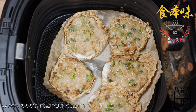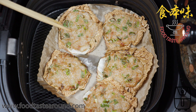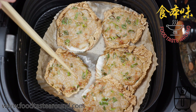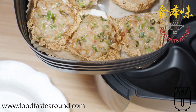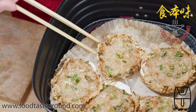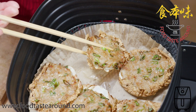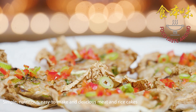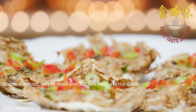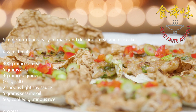Now it's done. Wow! The leaves are crunchy.